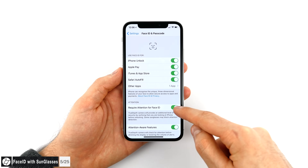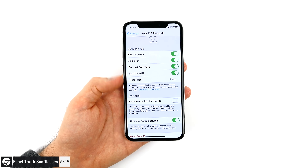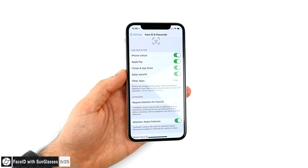Face ID works by scanning your eyes first — if it detects your iris perfectly centered towards the camera, it knows you're paying attention and unlocks the phone. In some cases, especially when wearing very reflective sunglasses, it won't be able to see your eyes and Face ID won't work. To fix this, go to Settings, then Face ID and Passcode, and disable 'Require Attention for Face ID.' This way Face ID only reads the shape of your face, which makes sunglasses work, but it's less secure since someone could unlock it by pointing the phone at your face while you sleep.